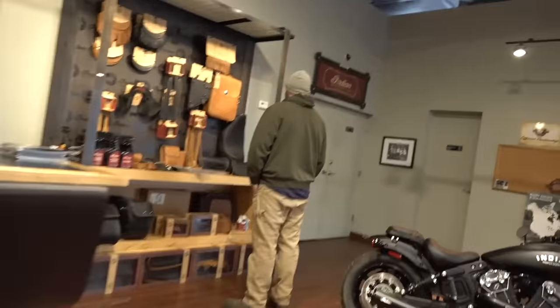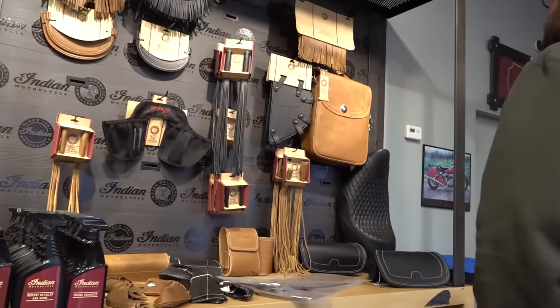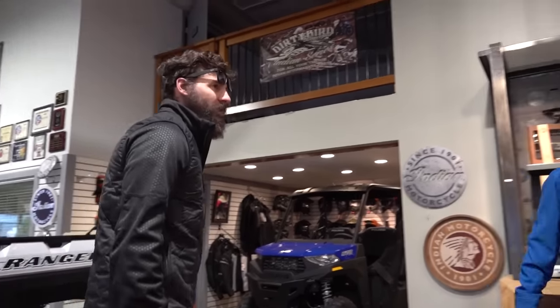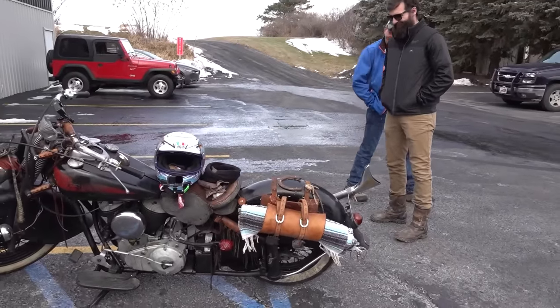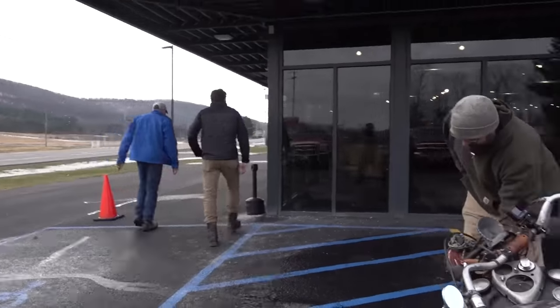We'll get Ron to give you a hand with the tassels. Price on your bike — what year is it? 1948. Oh, a 48? Is it original? It's right out here — I drove it here. That's some bike, huh? Runs good too. Let's go buy them tassels.